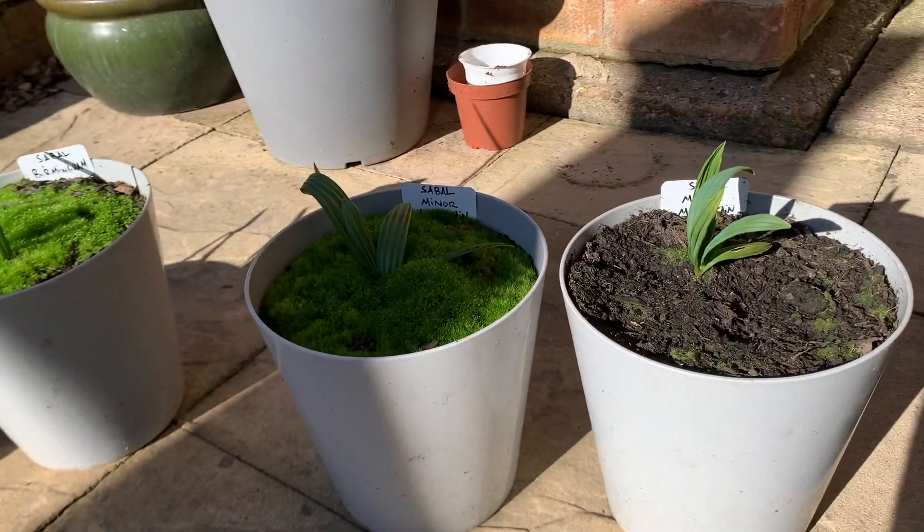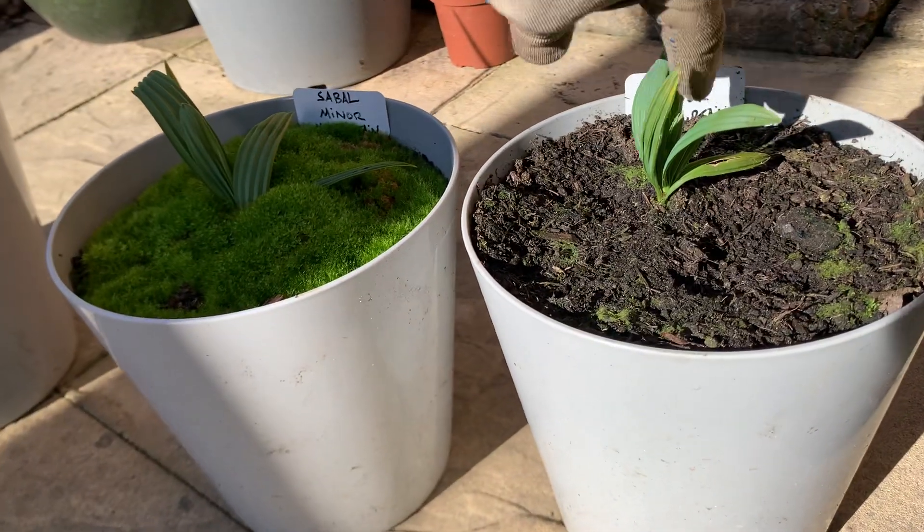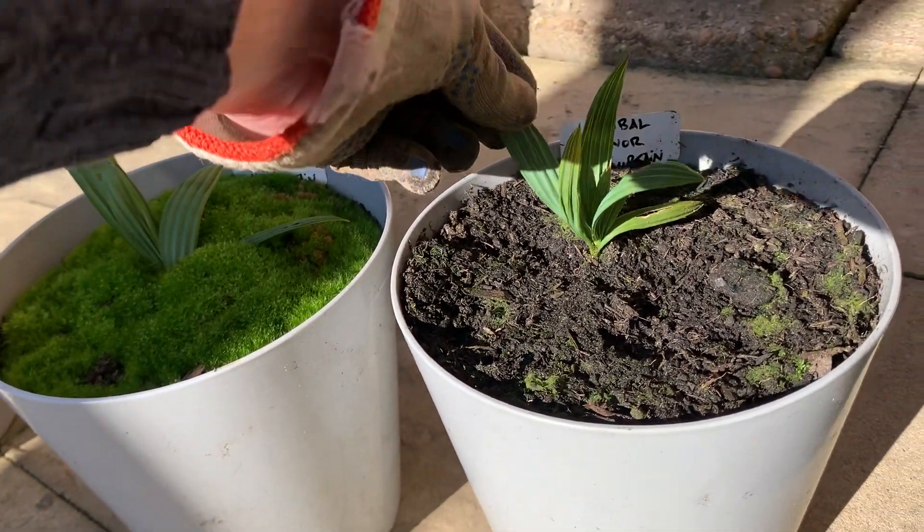The sable Miner McCurtains — especially this one on the right — seems to be really small and compact for some reason, just seems to be tiny. But this one's put out five leaves.